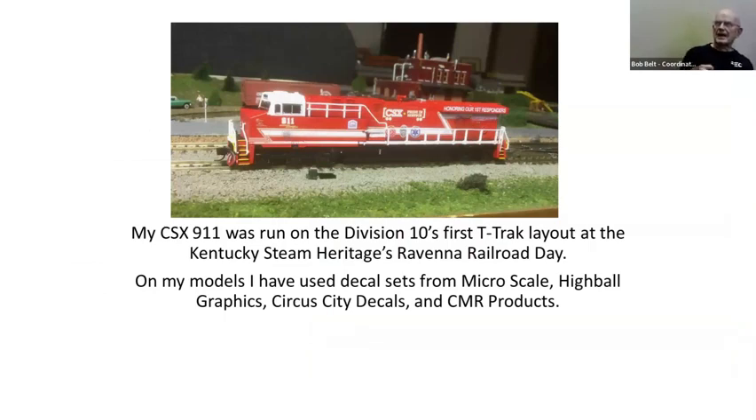Then there's CSX 911, a locomotive that CSX has to honor first responders. I decaled that and we actually ran it at Ravenna's Railroad Day. That was lots of fun because of the white stripes and all that on it. Most of my decals come from Microscale, Highball Graphics, Circuit City Decals, or CMR Products — it just depends on who has what available. I prefer Microscale because their decals come off the paper better. I've had problems with CMR products where the decals curl under when you try to take them off.